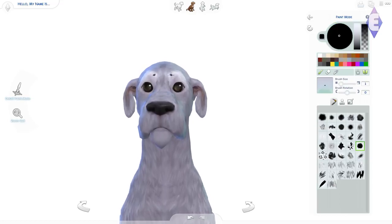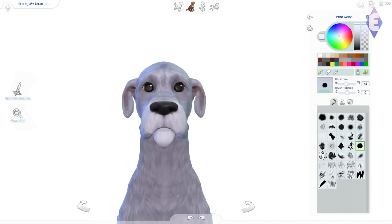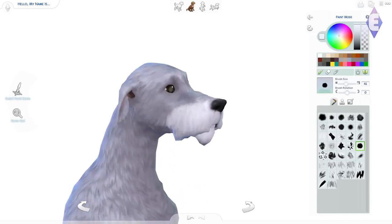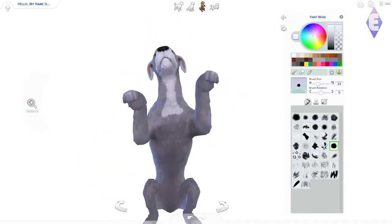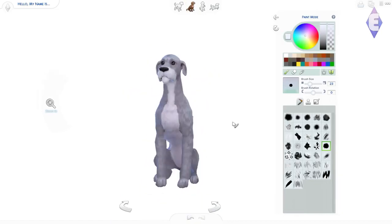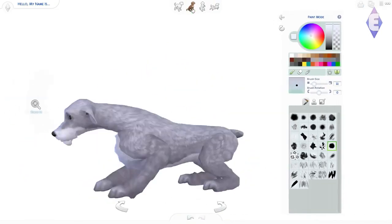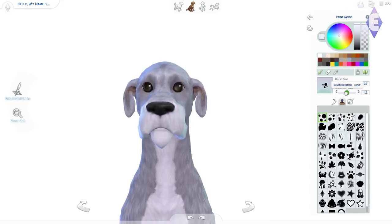It was really difficult to paint Tramp. He has this sort of outline around his eyes — it's actually black, but it looked horrible when I put the black there. I tried it a million times. I ended up going with a dark grey and just a thin outline, which ended up looking quite good. It turned out really nice in the end, although it just took a long time to get there.